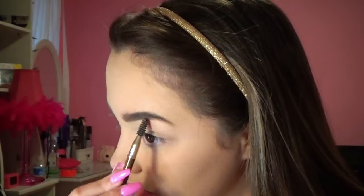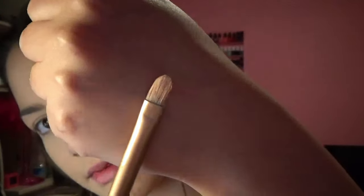Then I take the spoolie just to blend it out so it looks more natural. If you have brow hairs that are a bit out of place, take a concealer and a concealer brush — I use one from the Naked palette — and sculpt the brows out. Just make sure to blend it in, because it's a really good trick to make them look more natural.